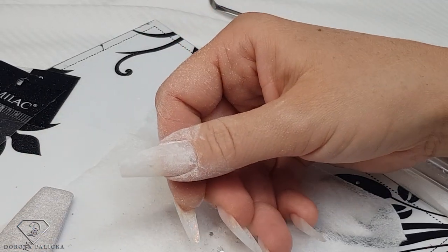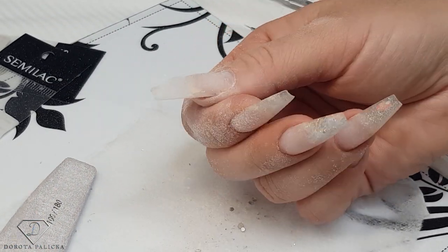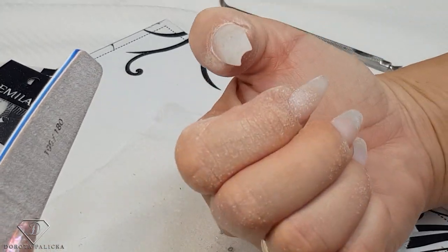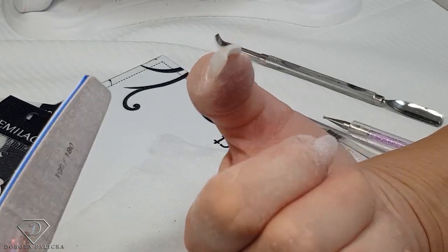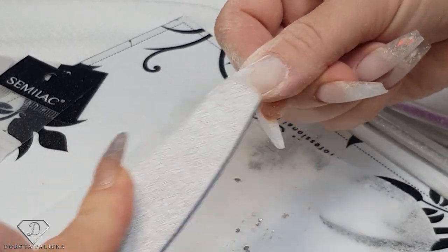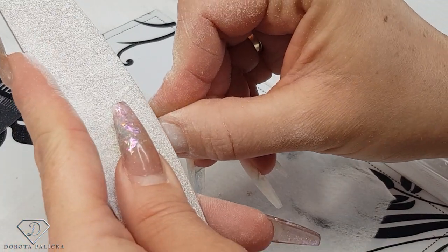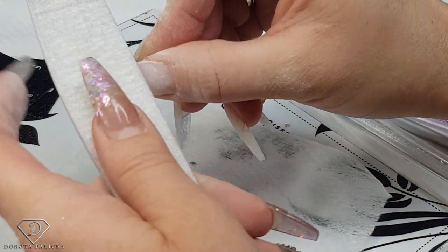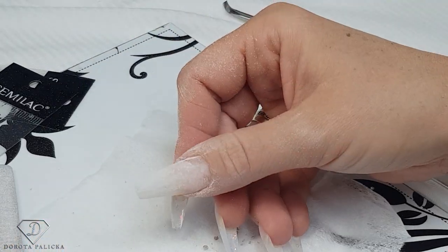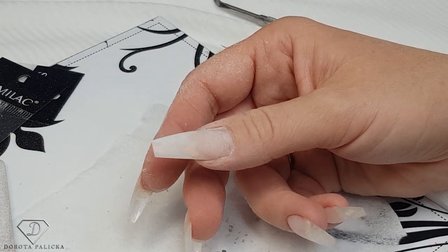That was my really big problem when I started doing nails — I didn't know how to file to get rid of the lifting because I was constantly moving it downward. I'm checking the thickness, just a little bit more on those places, and that's it — my nail is ready for a fresh gel application. Just a touch more, and that's my nail ready.